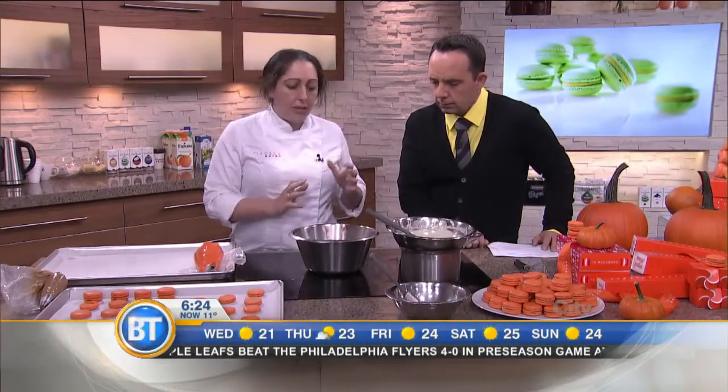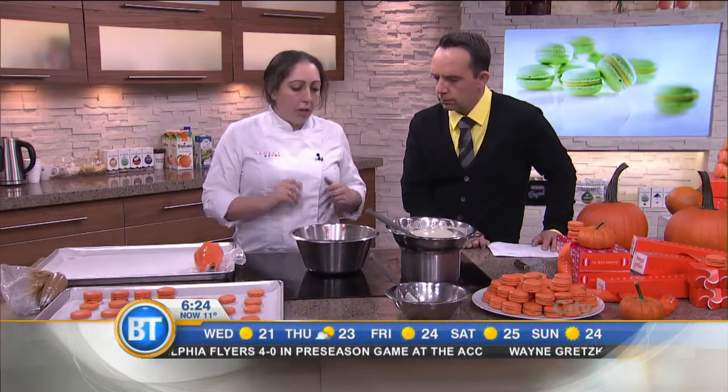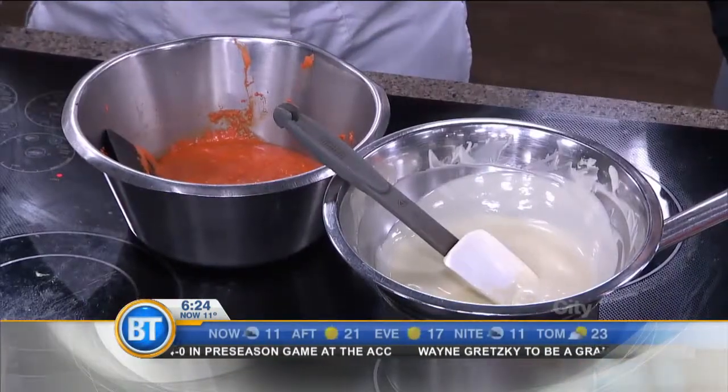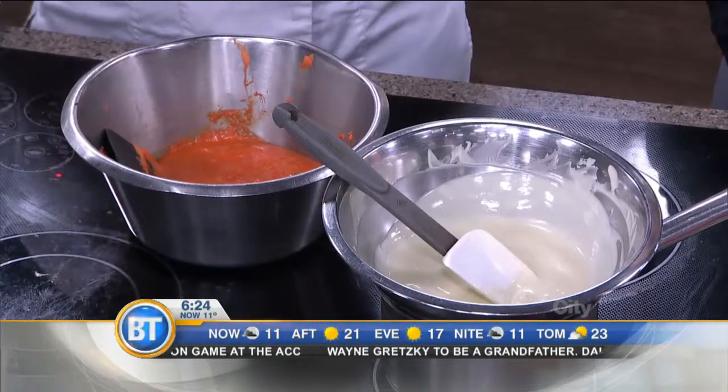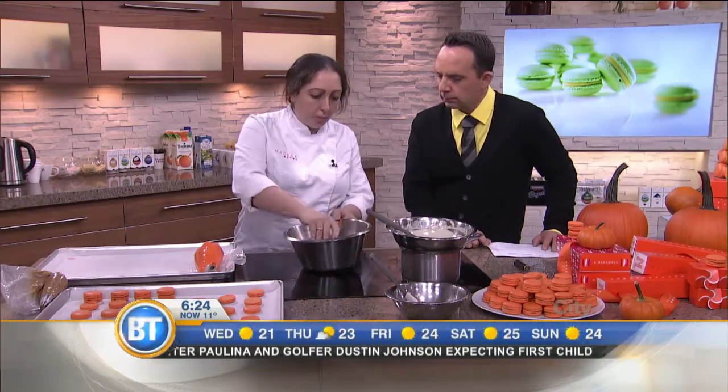So let's talk about making that. First we've got the batter. The batter is made with an Italian meringue — so it's egg whites and syrup mixed together. And then we've got ground almond, icing sugar, a little bit of orange color, and a little bit of spice for that particular flavor. Then we mix it together until it's pretty smooth like that.